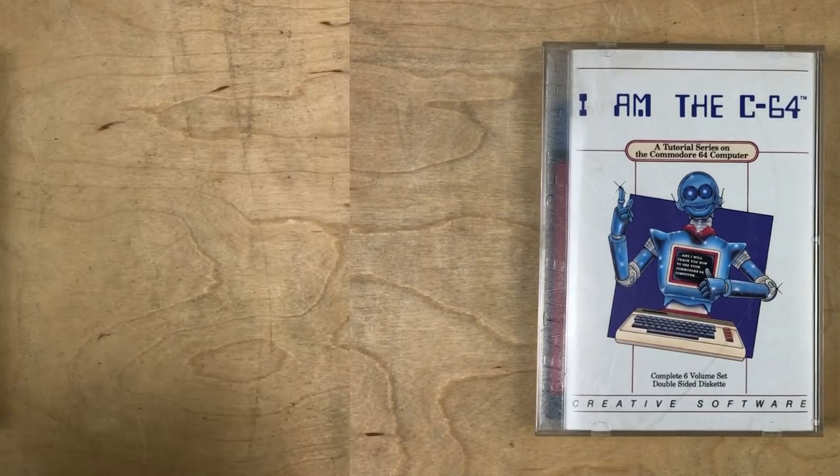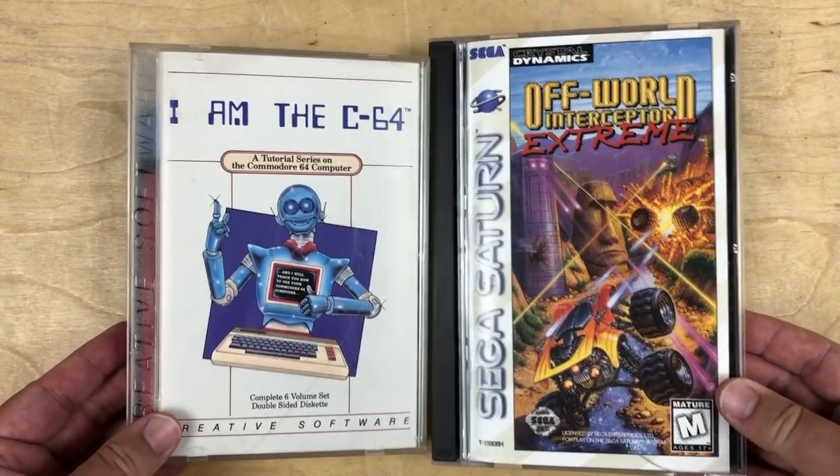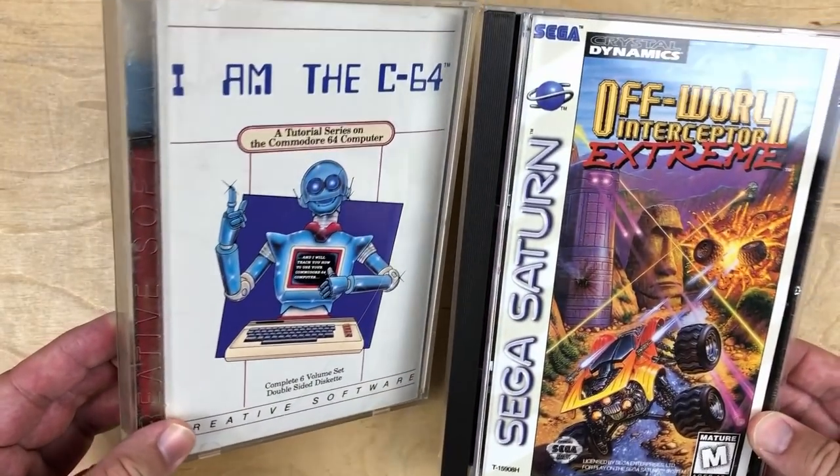This packaging is kind of reminding me of the Sega Saturn packaging. I'm going to go find one of those. Here's one. I guess it's not super similar, but kind of.